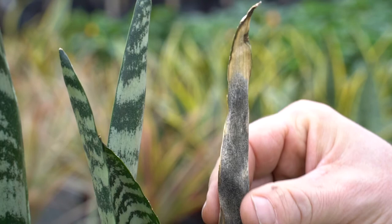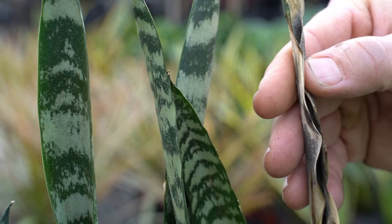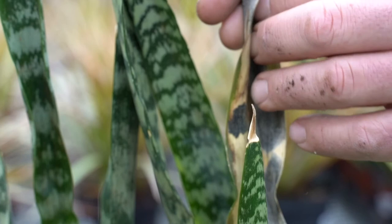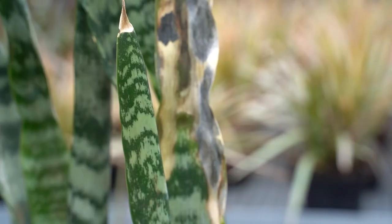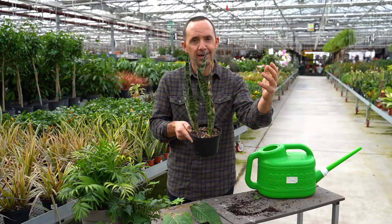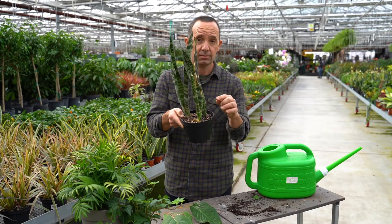Plants can show you a lot by their leaves. Here's a sansevieria — I told you it's a tough plant — and you might ask yourself why that leaf is dead. This is actually an indication and sign of cold. When you purchase your plant, it should have a covering over the top, especially during the winter months.